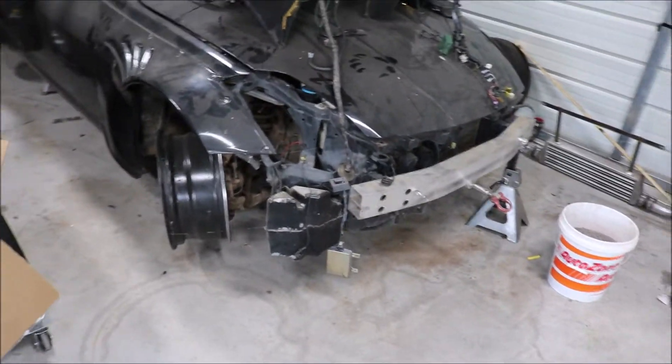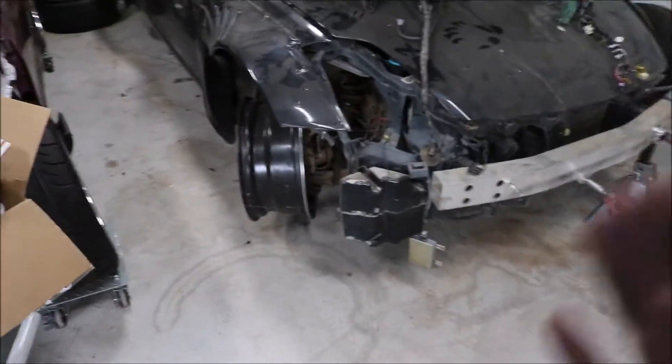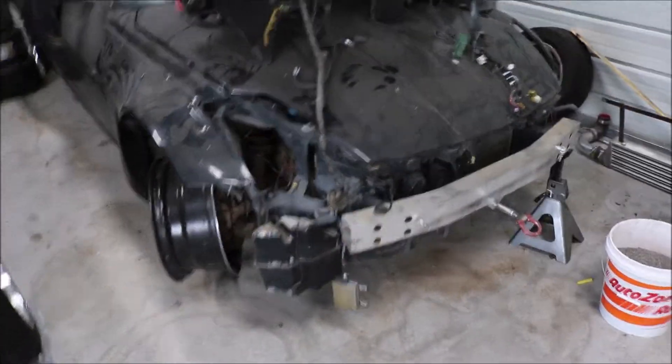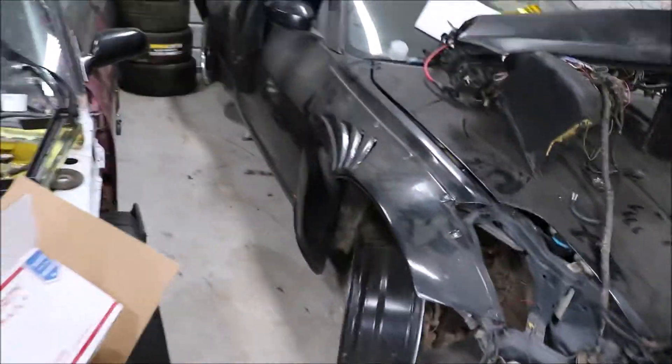What I mean by from the ground up: full suspension, full built wheels, full body kit — custom body kit this time. Redoing the motor, rebuilding it, full single turbo kit, 700 to 900 horsepower on E85. That's the 350Z build, on some nice wheels, air suspension.